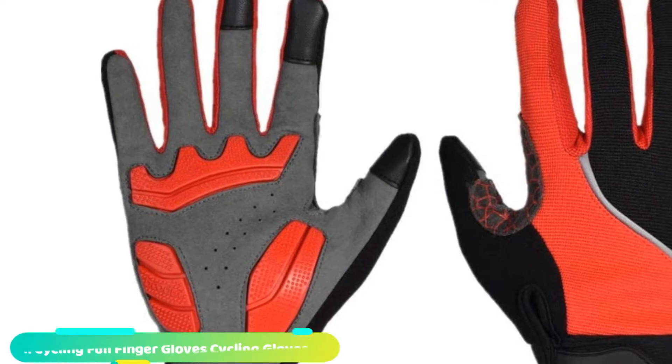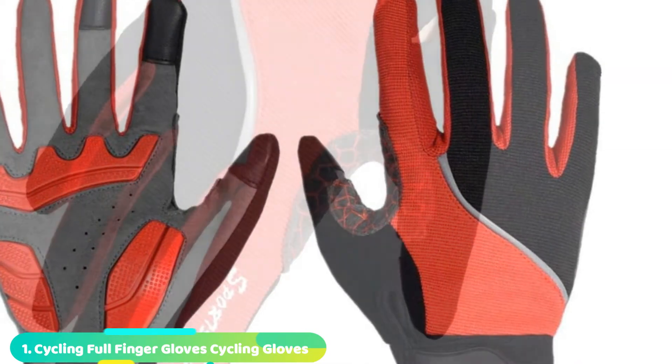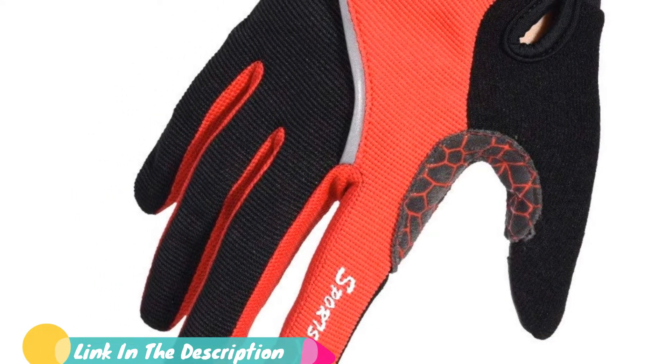The first position on our list is the Santini 365 Origin Long Finger Gloves. The Italian-made cycling gloves aren't quite at the deep winter level, but even with a sufferer of cold hands tester, we found them good to around zero degrees on the thermometer.